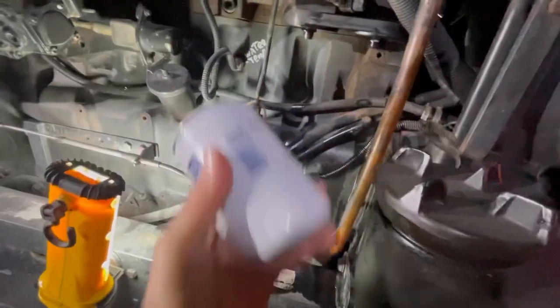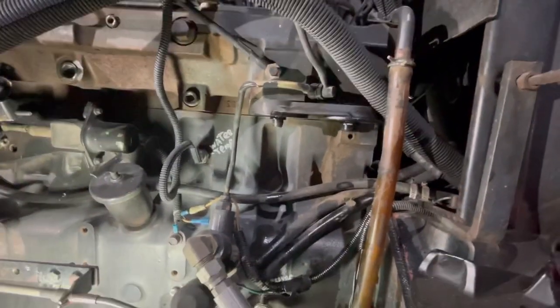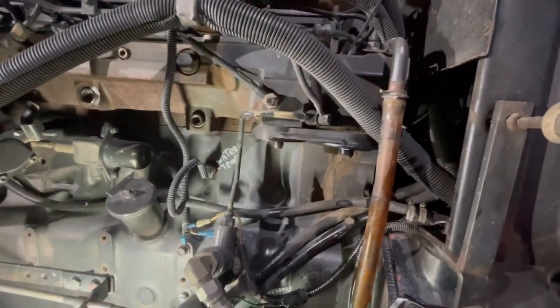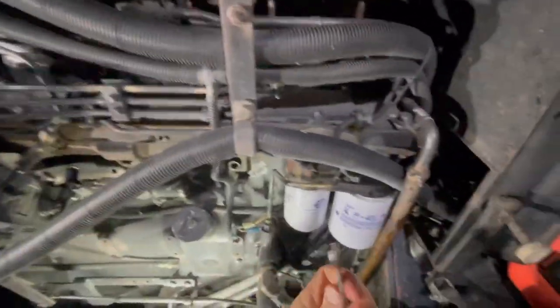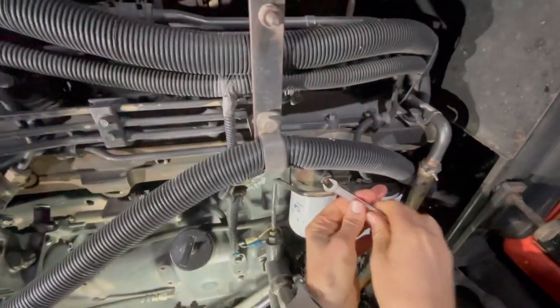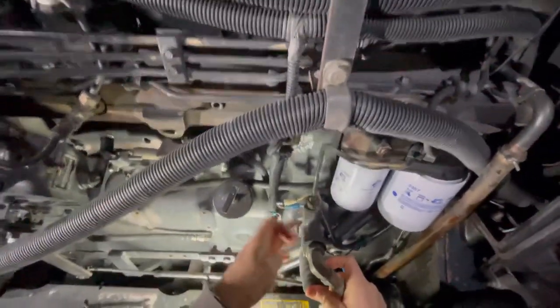I just got them two filters off right there. Right here is the new small one in my hand. They just go right up underneath there and spin right on. Once you get them put on, I'll show you about getting that little bleeder broke loose — you get the fuel and air all bled out of it and you're good to go. Just thought to show you what it looks like with them things spun off there. Alright, got the new filters here put back on, and I got a little 10-millimeter wrench to take and loosen that little bleeder screw up right there.